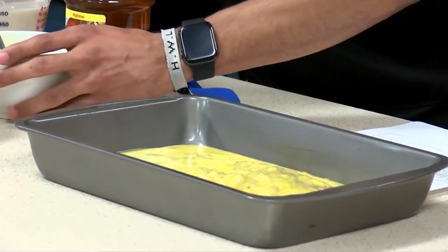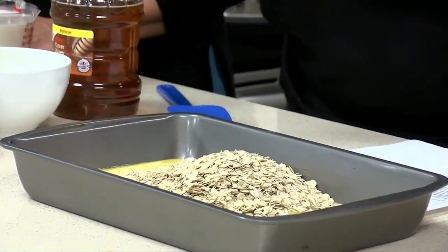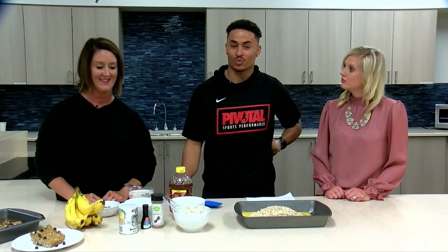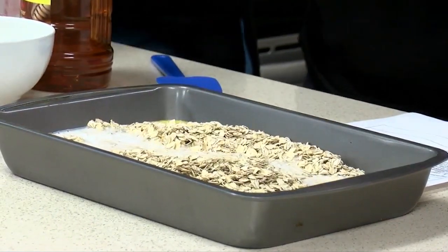We're adding two and a half cups of oats. These oats are high in fiber, and this recipe is also dairy free. From the fiber, we can see that it can help reduce blood sugar, cholesterol, and blood pressure. We're using two cups of almond milk, which makes it dairy free.